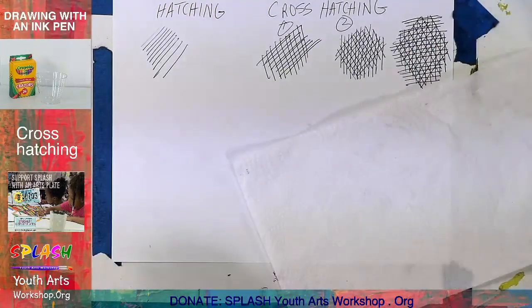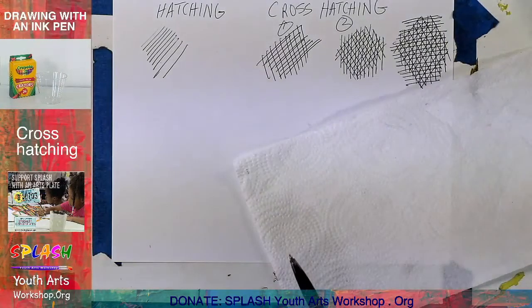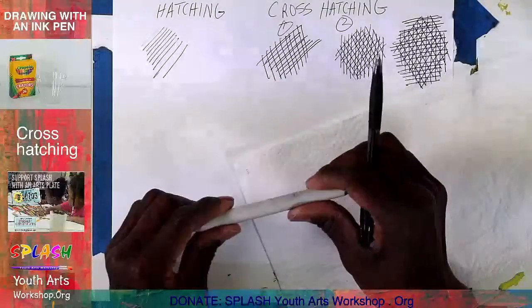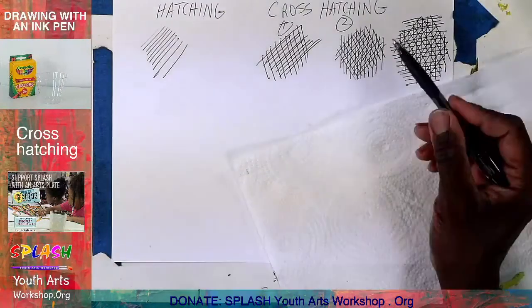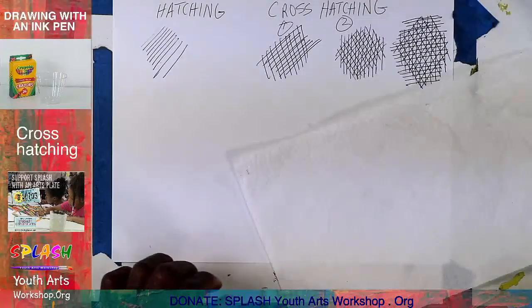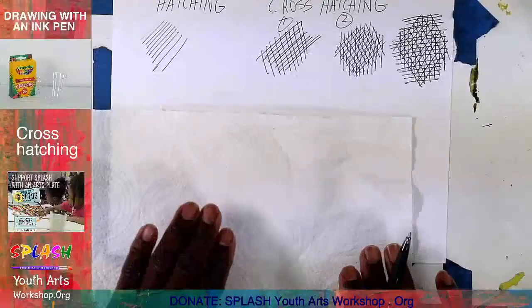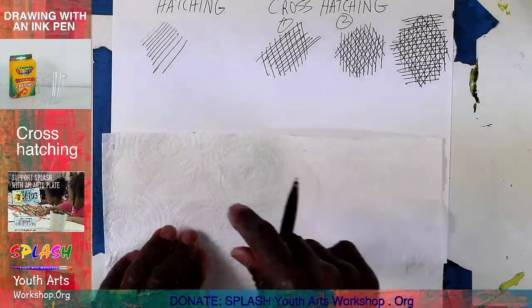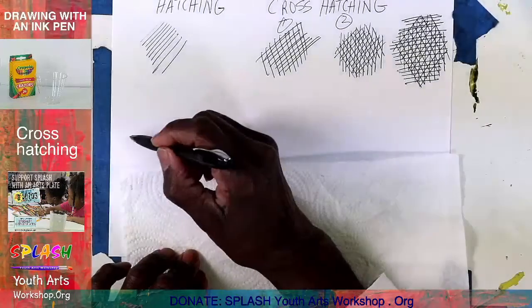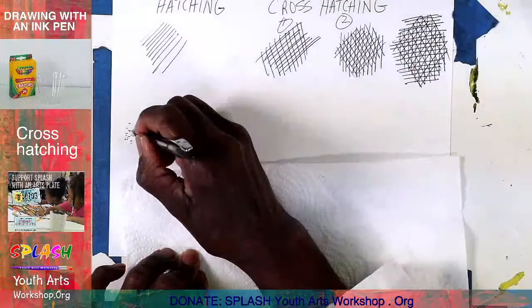We do the same thing with pencil — when using pencils I wanted you to practice using your hatching before you pull out a stump and start smudging. A lot of your manuscripts and illustrations years and years ago were made by printmaking techniques, and they used hash marks. This is pointillism.